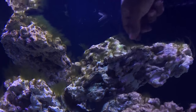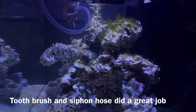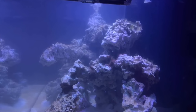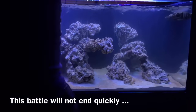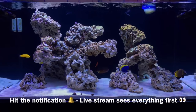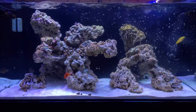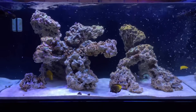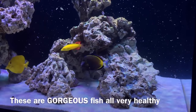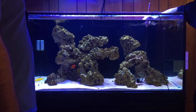Cyanobacteria, algae, maybe some dinoflagellates — I don't know exactly what it was, but it was ugly for a very long time. I'm talking two to three months of battling this stuff. One thing I'm glad I did not do during this process was adding any light-dependent corals or livestock — anything that if I wanted to do a blackout at any moment, I would have had to worry about.